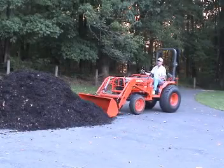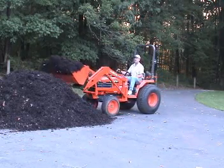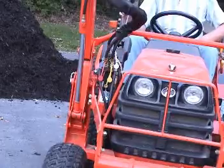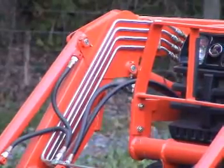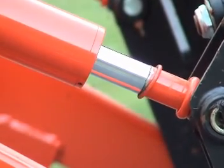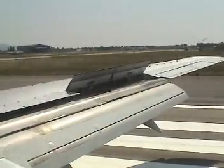Pascal's law says that pressure applied to a confined liquid is transmitted equally to all the confining surfaces. This principle underlies hydraulic power, as shown by this tractor. A hydraulic fluid pump, powered by the engine, increases the pressure over a small area. The pressure is conveyed by hydraulic lines to move a larger cylinder with considerable mechanical advantage. Hydraulic power is very important in many applications, ranging from earth-moving equipment to aircraft control surfaces.